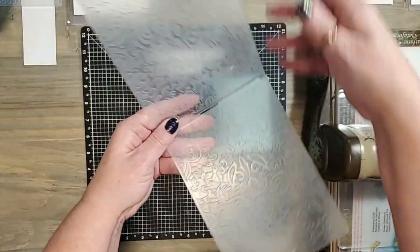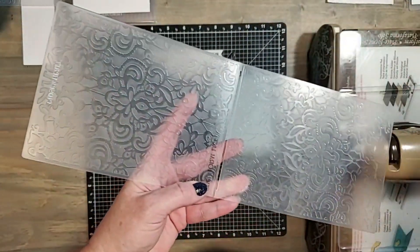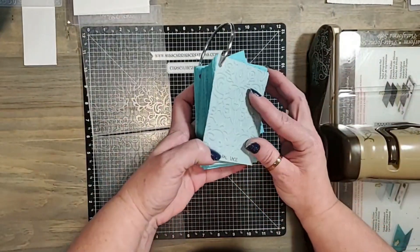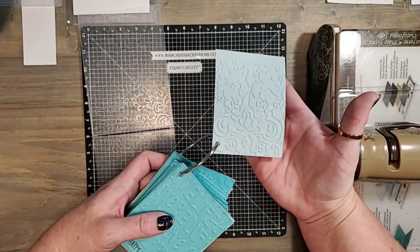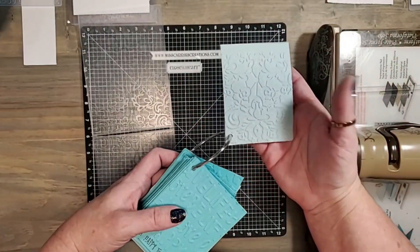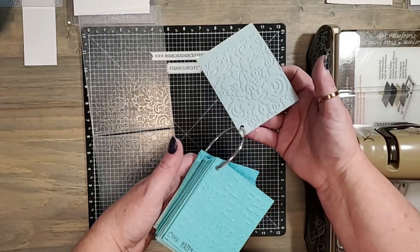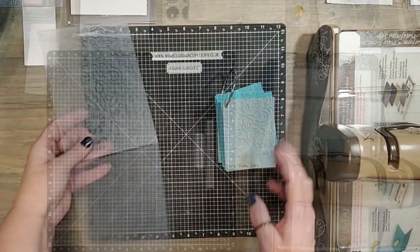When you take a look at your embossing folder, the side where your image is raised is going to create the embossed impression. On the opposite side you get the debossed impression. I want you to know this because as we're creating today you're going to see that sometimes I use the embossed side and sometimes I use the debossed side.